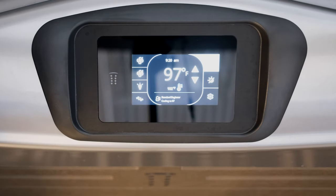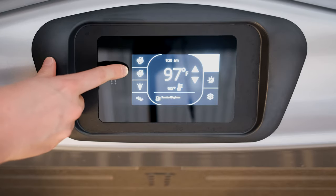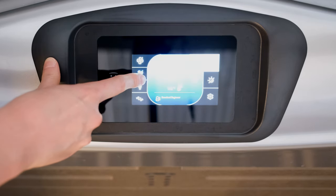First, try to continually turn on the pump that powers the side of the tub that has the airlock. Pump one is the left side while pump two is the right side. By continuously pressing the button, the pump will cut on and off and sometimes work out the air bubble.